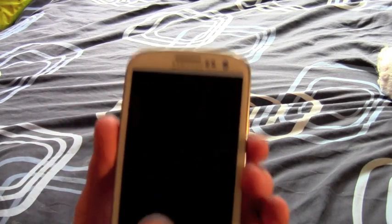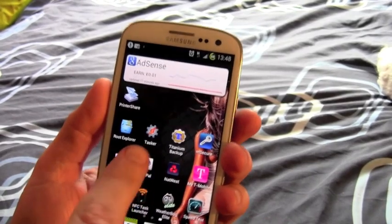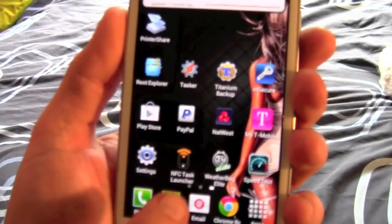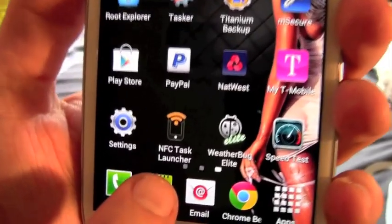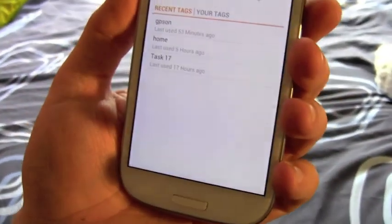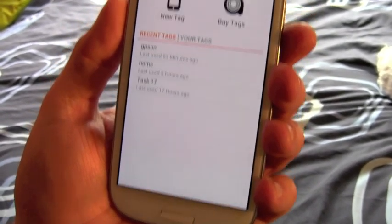Let's show you what you can do with it. To start off with, I've got Tasker installed on the phone — I use that to automate a lot of things. I've also, from the Android store, got a piece of software called NFC Task Launcher, which is a really useful piece of software. You can see I've already got a few tasks set up in here.